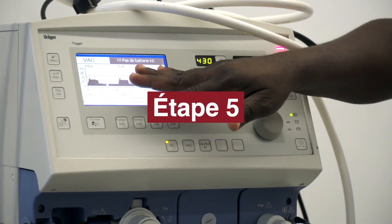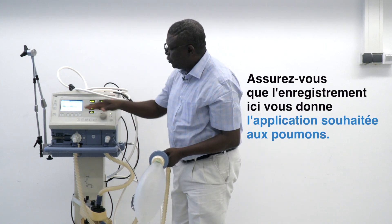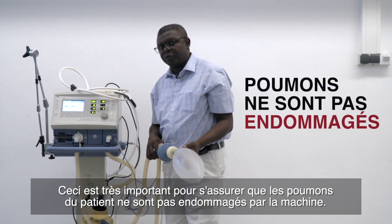The next step is to make sure that the recordings here, the tracing here, is giving you the desired application to the lung. This is very critical in ensuring that the patient's lung is not damaged from the machine.